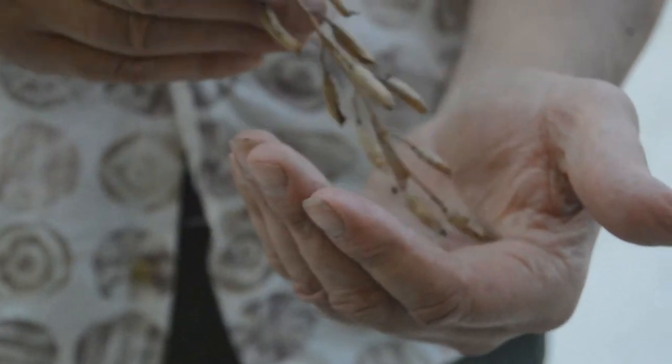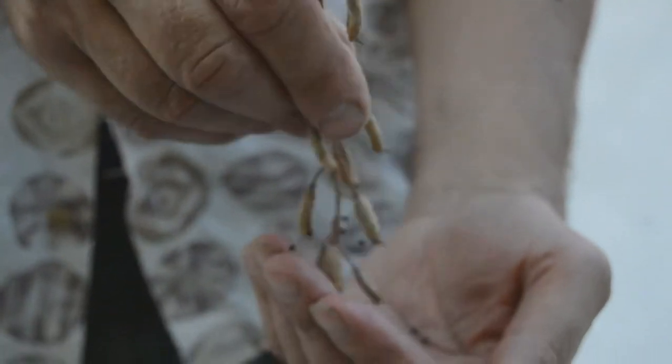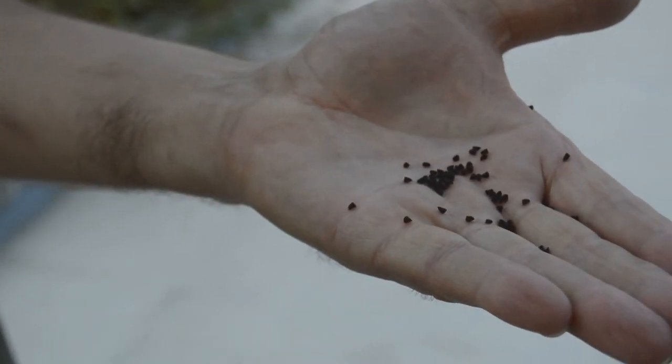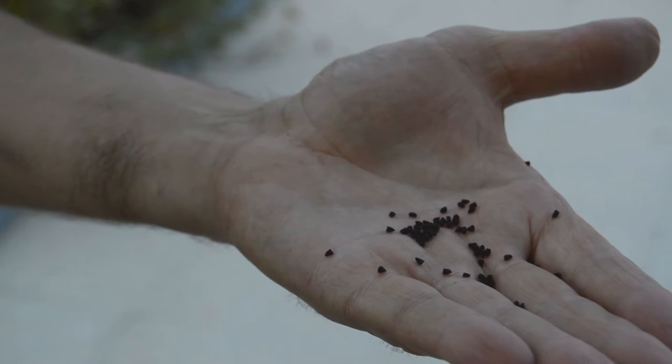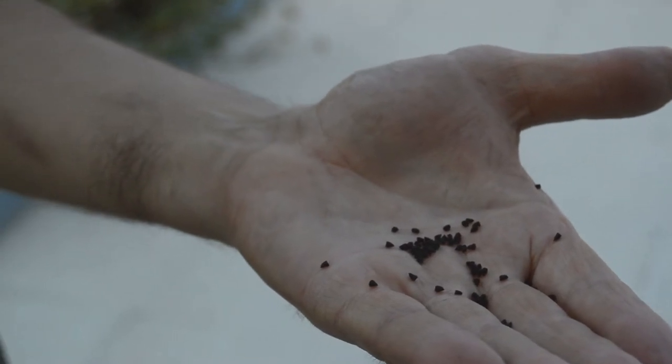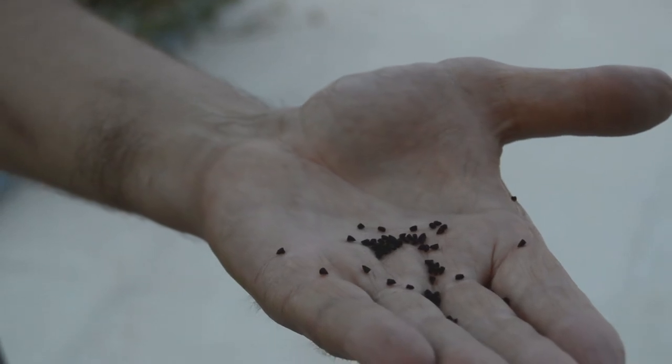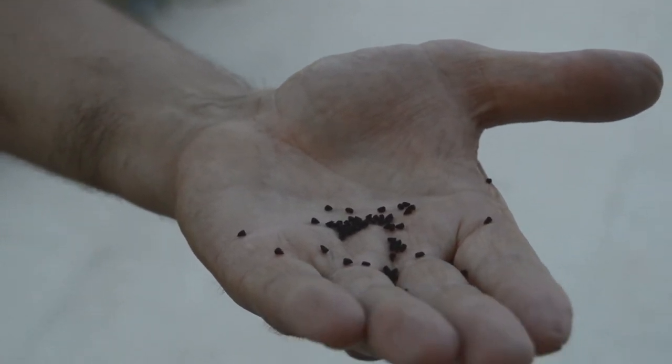If we then hold it upside down and tap, we can see the seed. Just taking seed out of a few experimental pods gives you an idea really realistically how much we can collect.